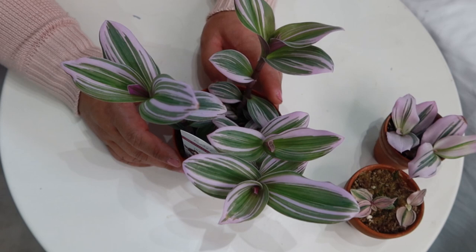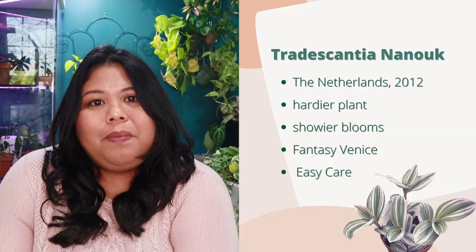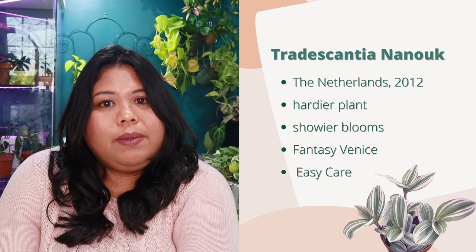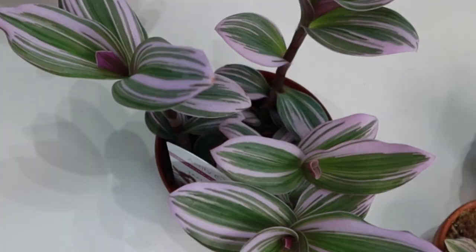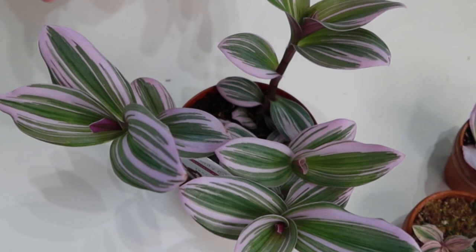Especially with the introduction of the Tradescantia Nanook, the Tradescantia plant has become a lot more popular within the houseplant community. Tradescantia plants originated in Central America, Mexico, and South America, but the Tradescantia Nanook specifically actually originated in Sephemir, Netherlands. It is a new variety grown by cross-pollinating two seedlings of the Tradescantia albifora in the Netherlands in 2012.